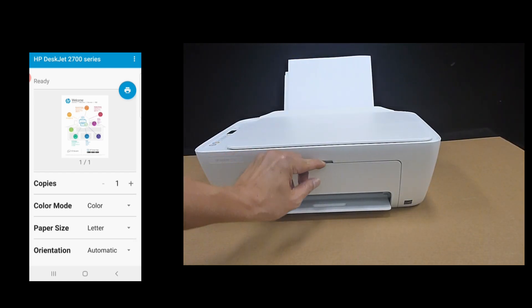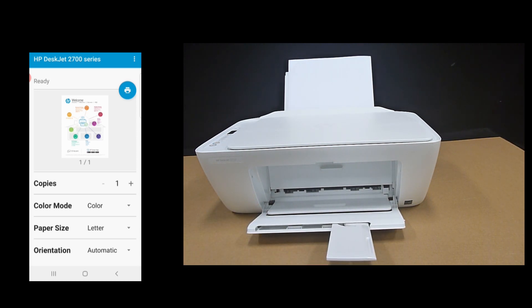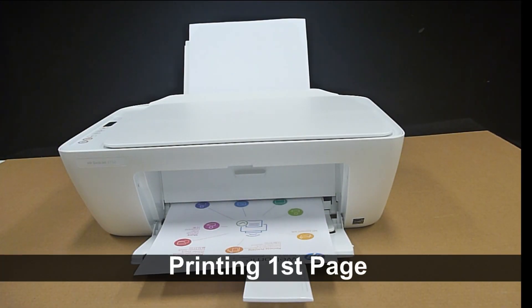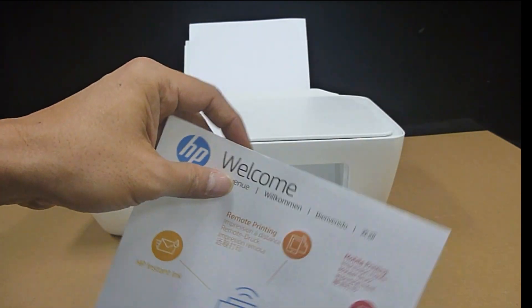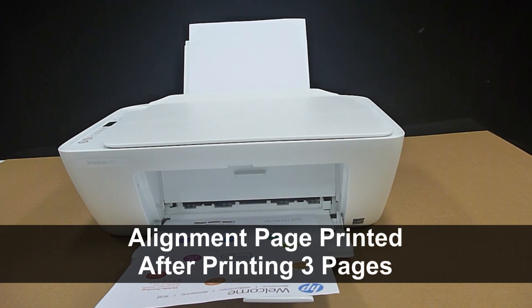We'll open the output tray and the tray extender. Tap on the print icon to print. This is the printout from your HP DeskJet 2700 series printer. The printer will print an alignment page once it has printed three pages.